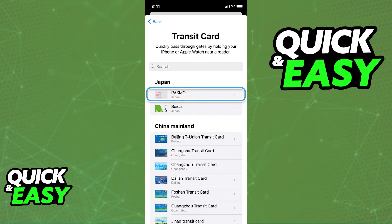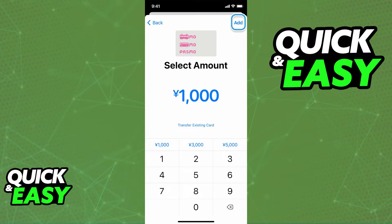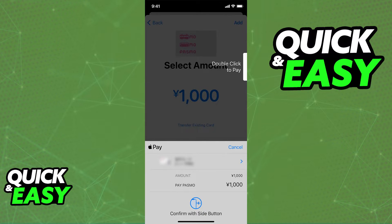When you select Pasmo from the list of all transit cards available, you will be able to include the amount that you want to add to your Pasmo card. Include the amount and at the top right corner of the screen, you will be able to confirm by selecting add. When you tap add, you will have to agree to the membership terms and conditions and follow the instructions on screen.